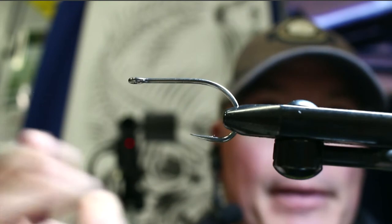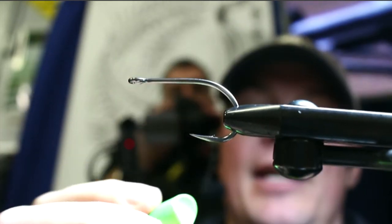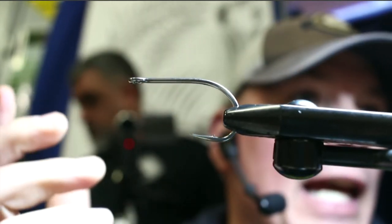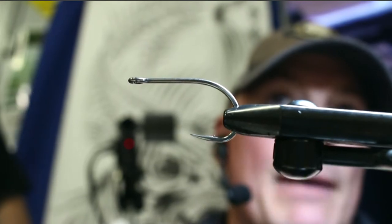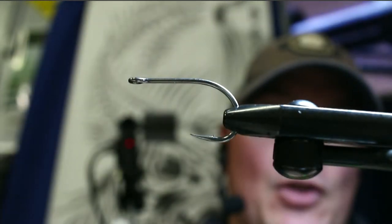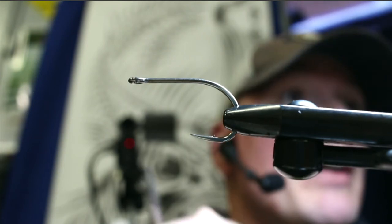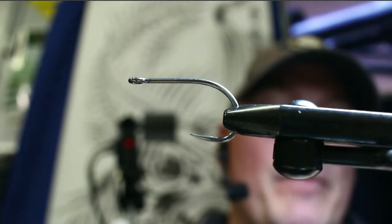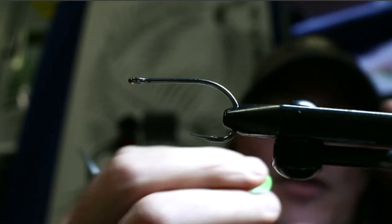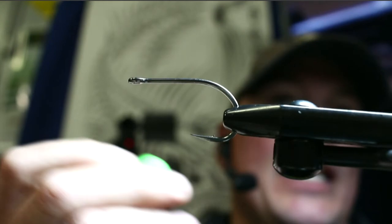Some people use Plasti-Dip — you can dip the head in that, but it's a very viscous material and if you're not precise it goes on really heavy. You can also use a 3M acrylic clear top coat aerosol spray. What I use — and Brad Buzzy from BuzzFly turned me on to it — is Liquid Fusion mixed with a little bit of water. I like it because it doesn't give a super shiny coat and doesn't build up extra mass, keeping the fly light so it stays a popper and doesn't sink.